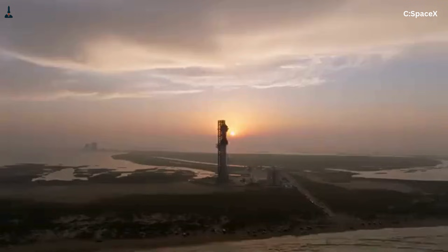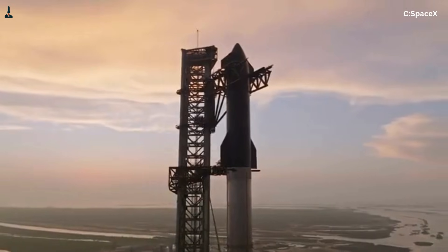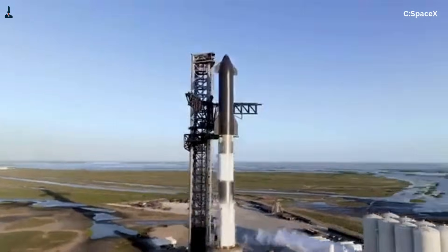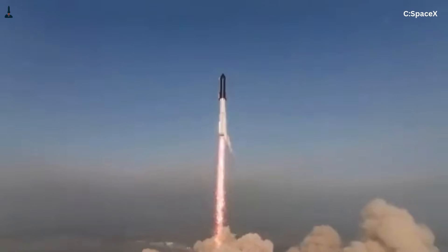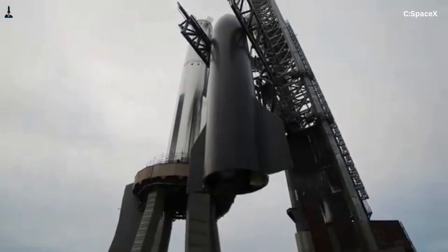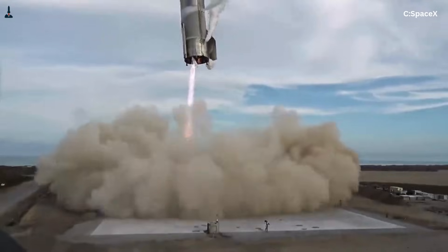Starship exists in a completely different world. At landing, Starship can still weigh well over a hundred tons. It is nearly 9 meters in diameter and dramatically taller than Falcon 9. Its propellant tanks stack huge masses high above the engine bay, pushing the center of mass upward. This single fact changes everything. When a tall, heavy vehicle touches down on legs, even a small tilt creates enormous leverage.